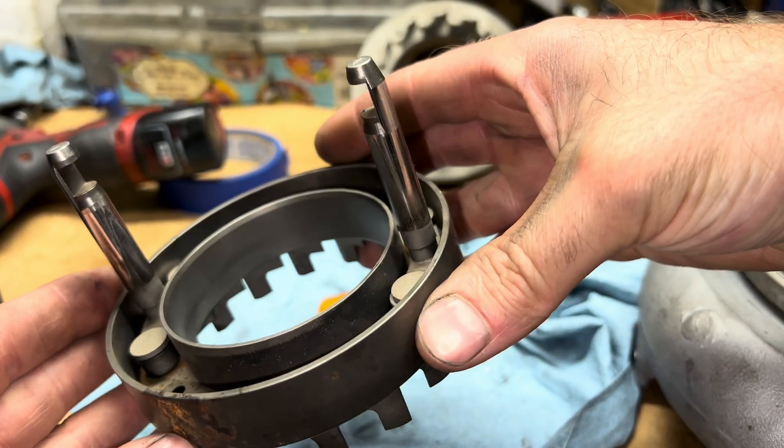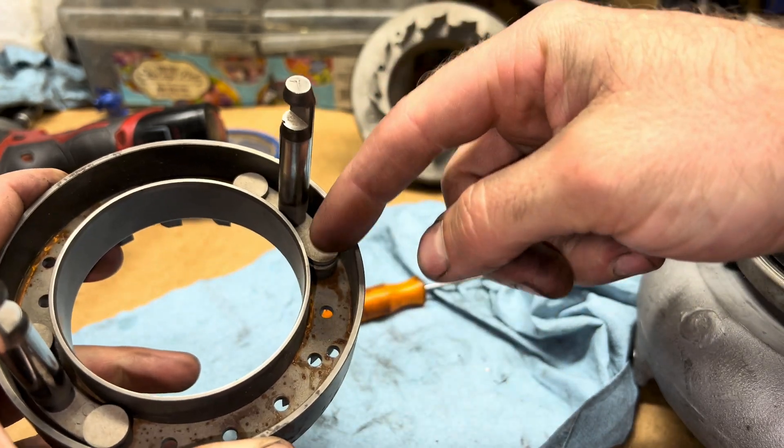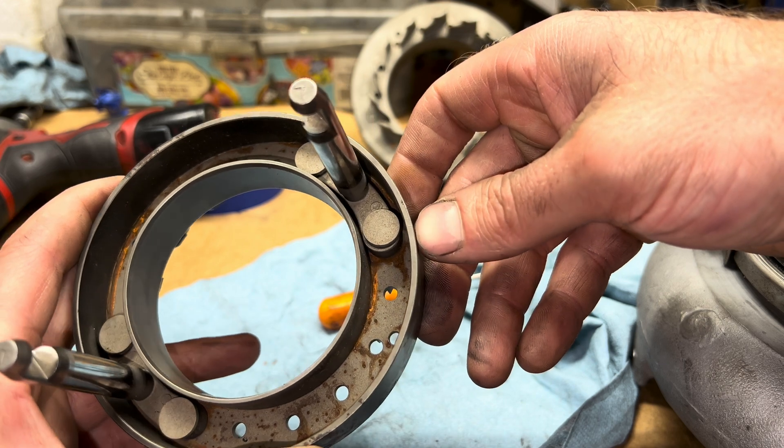The second common thing on these is that sometimes one of these pins breaks off. And when that happens, you need to just replace the whole thing.